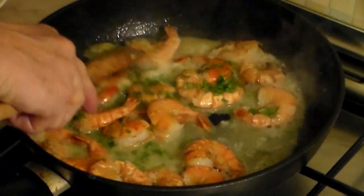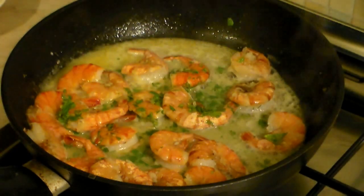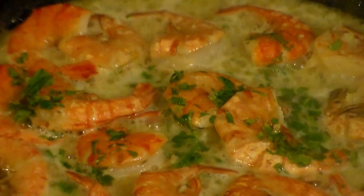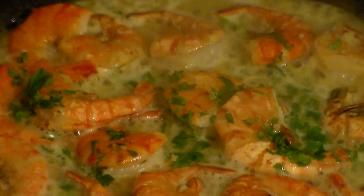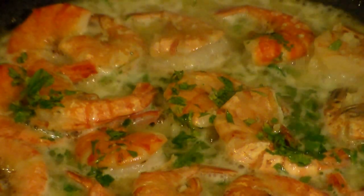Make sure your heat is low at this point because it's basically ready. Now let's get a close-up and just see how this looks. Now if you think that this is teasing you, wait until you see the taste test — it's going to be awesome.